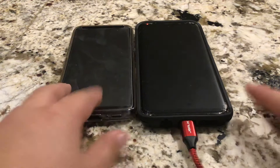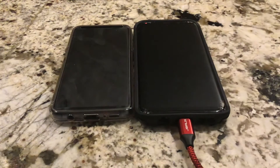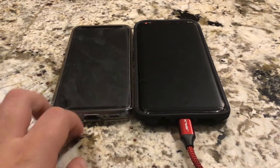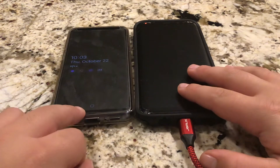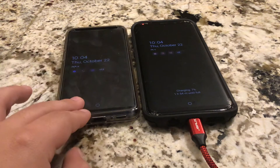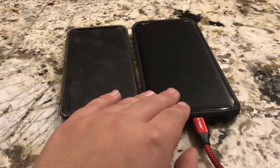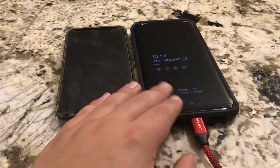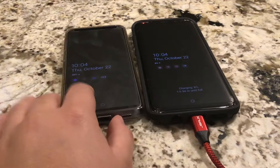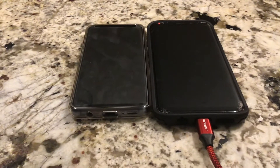So, you can probably tell which one's bigger — this one's bigger. We're going to be doing a comparison between these two phones. First, I want to talk about the size. You can get two models: the S9 and S9 Plus, and the same with the Galaxy S8 — you can get the S8 or S8 Plus. For all their models, you can pick which size you want.